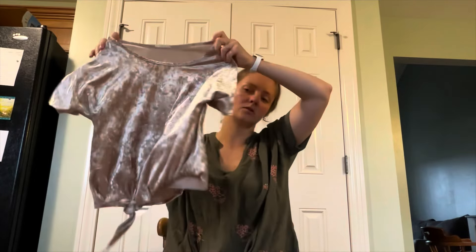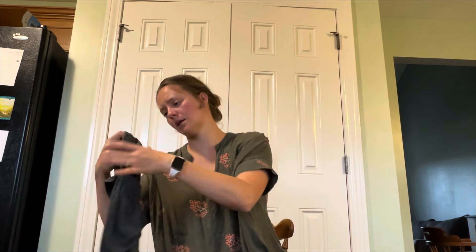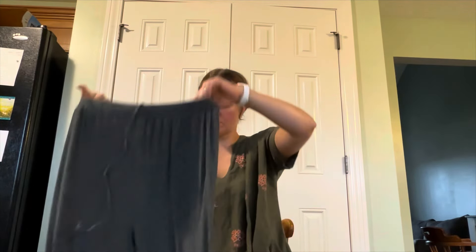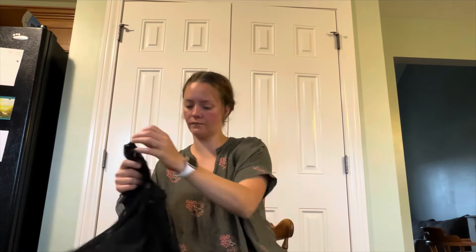This is a top — Olivia Rae, size large, like a velvety top, it's cute. These are lounge pants, Kittenish — size small, gray long pants. Those look really comfy.